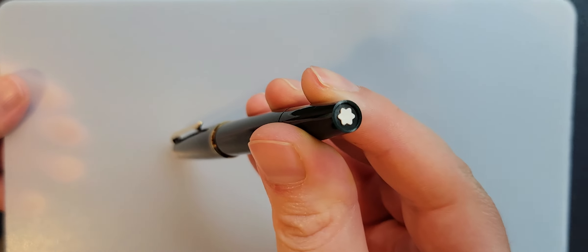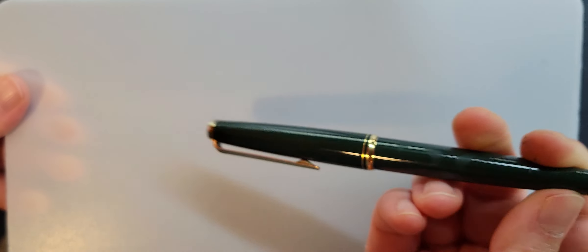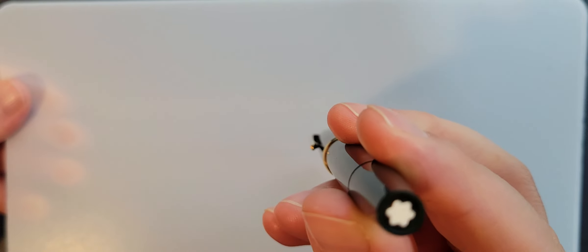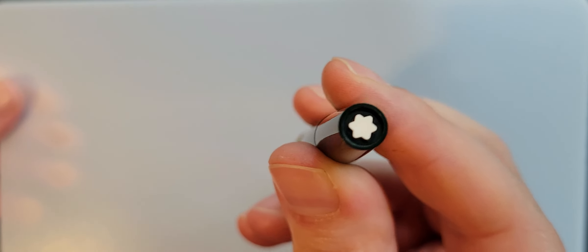Hello! The pen we have to check out today is a Montblanc 221. Let's take a look at it.